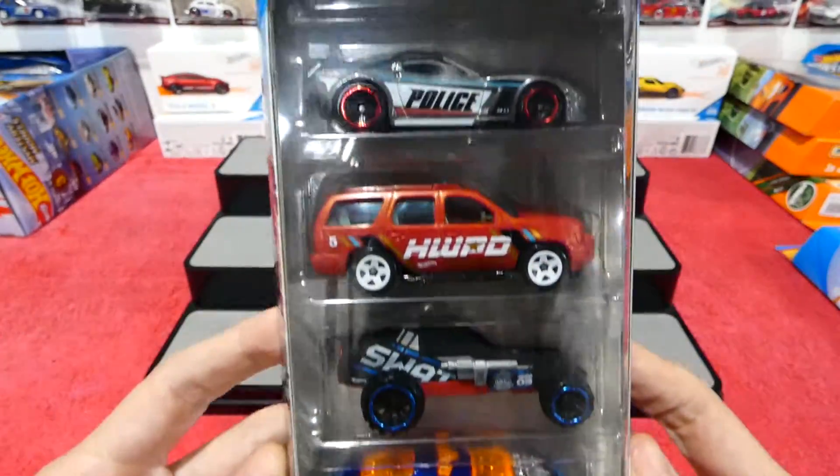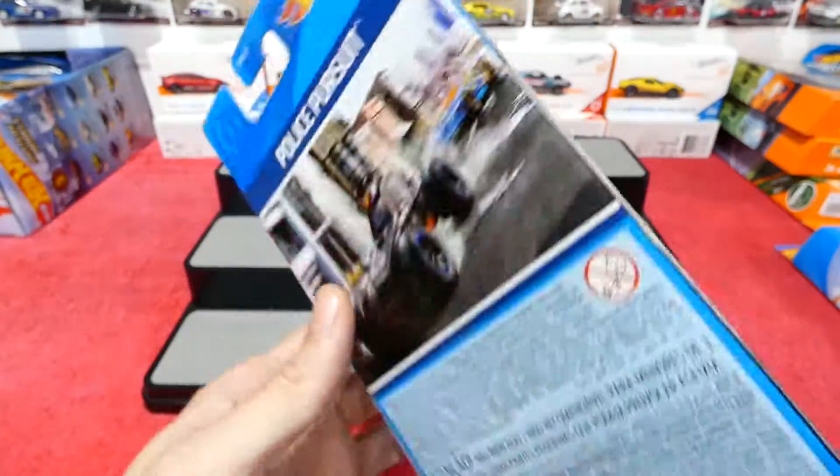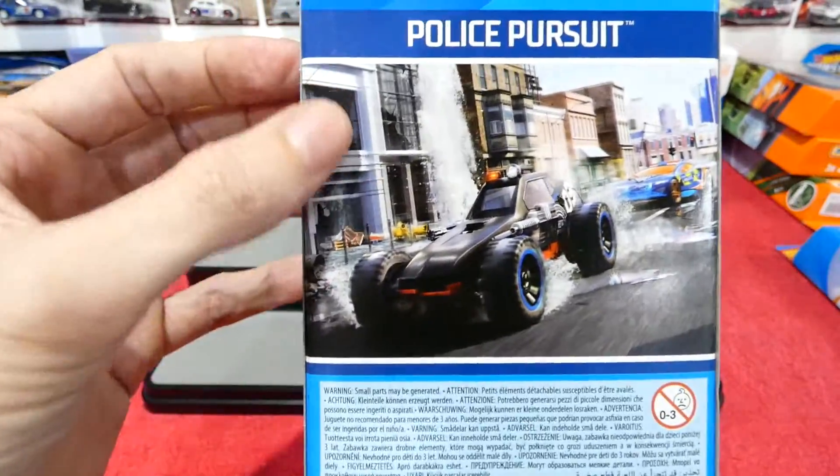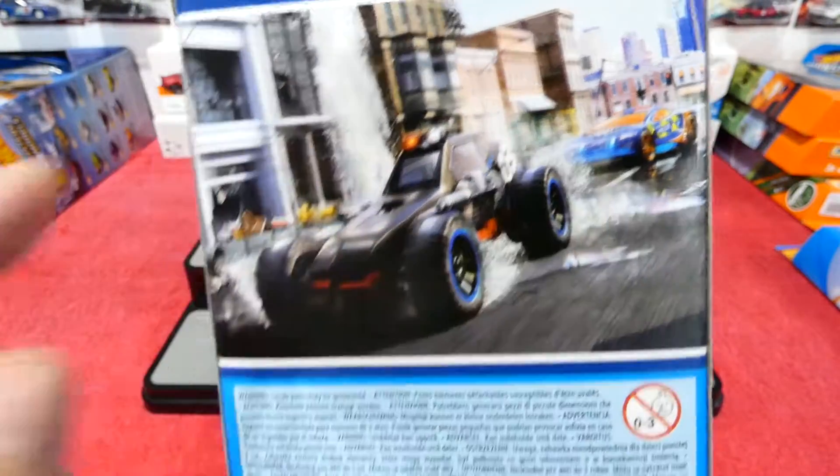Have a quick look at the cars. I love that — that's why I bought it, it was for the Corvette. And on the back, we have a nice picture there. You can see the cars going through in the background. Looks like this one's been chased by a police car.